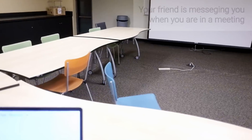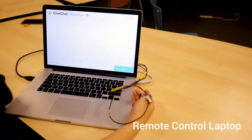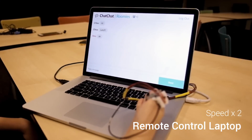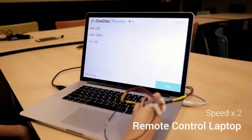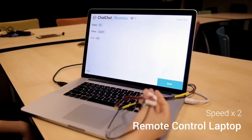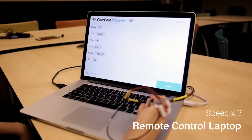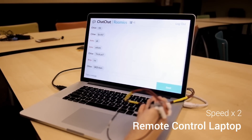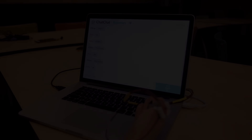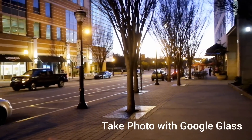Or use it to control devices around you. It could also be used to quickly click pictures with Google Glass, so that you don't miss the moment.